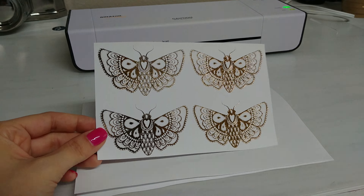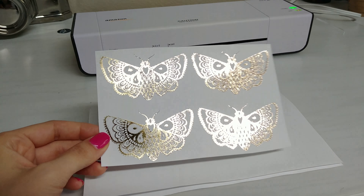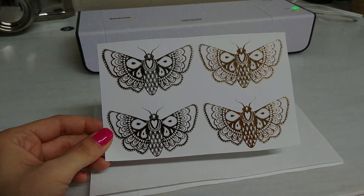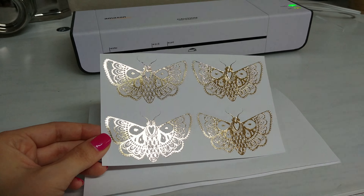Check out these cute little foil embossed embellishments I made. I'm actually going to start making stickers with these and I wanted to show you guys just a quick thing on how to make them.